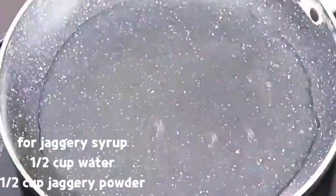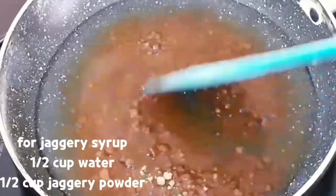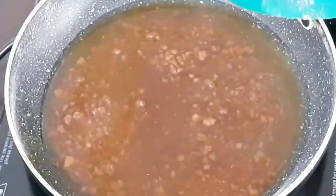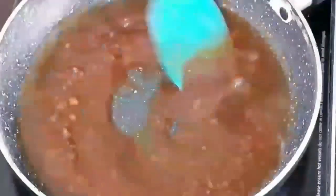Transfer into another container and let it cool down. Next, I am preparing jaggery syrup. For jaggery syrup, I am adding half a cup water and half a cup jaggery powder. Mix well together and let it boil, stirring continually till the jaggery fully dissolves in the water. Our jaggery syrup is ready.